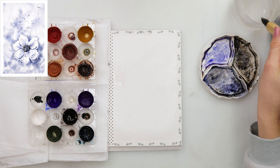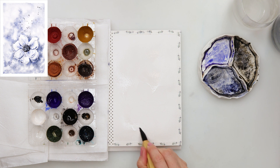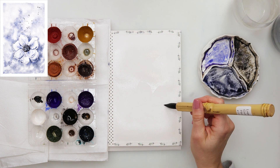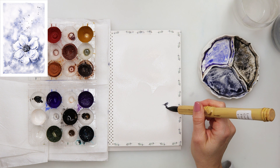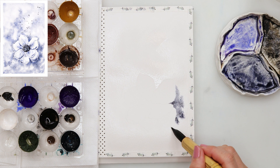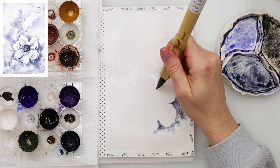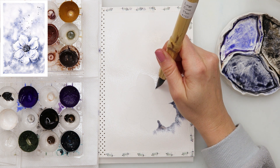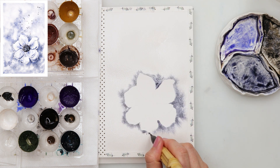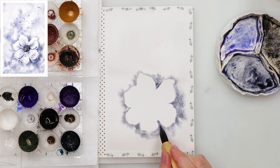First thing I did is wet all around my flower, all around the magnolia, because I don't want to paint it right now. I want the background to be slightly darker around the magnolia just to emphasize the edges of the petals. I started with a mix of blue, violet, and black — the same colors I used in my previous two videos for pine trees and dandelions. I'm just going around the flower and letting the paint bleed because I wet around it.